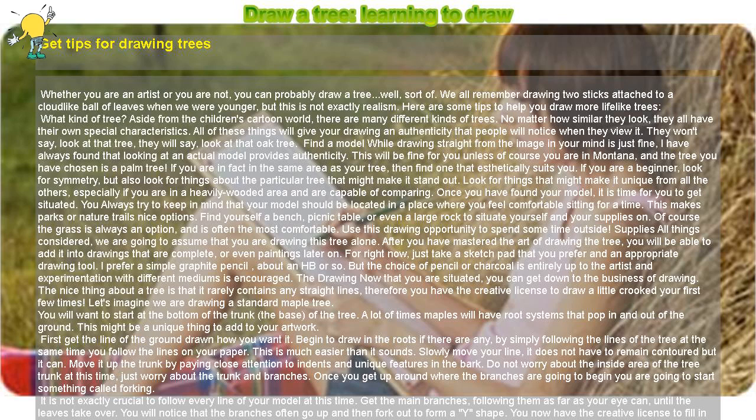The drawing: now that you are situated, you can get down to the business of drawing. The nice thing about a tree is that it rarely contains any straight lines, so you have the creative license to draw a little crooked your first few times. Let's imagine we are drawing a standard maple tree. Start at the bottom of the trunk — the base. A lot of times maples will have root systems that pop in and out of the ground.